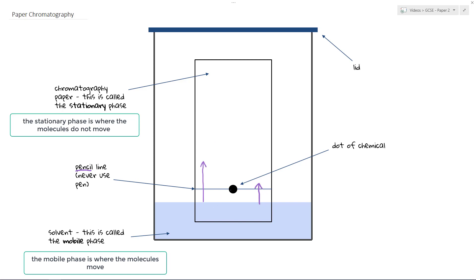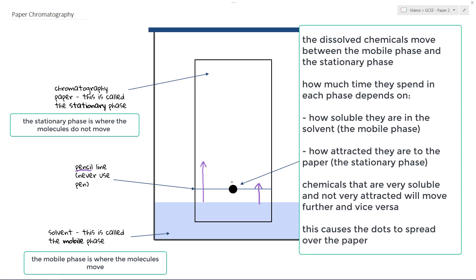When our solvent moves up and hits our chemical, the chemical dissolves and moves into the mobile phase. There then exists an equilibrium of sorts in that the chemicals exist in the mobile phase and in the stationary phase, going back and forward. Different chemicals in a mixture will spend more time in the mobile phase or the stationary phase, and because of those differing amounts of time spent in each phase, we see the different dots come out at different positions up the paper.